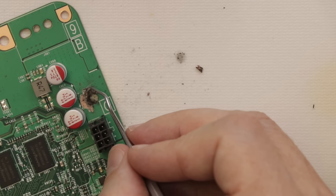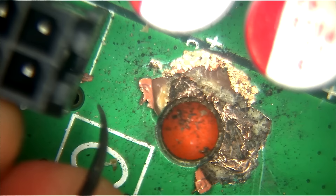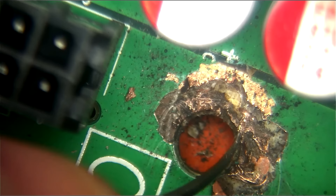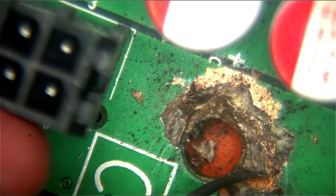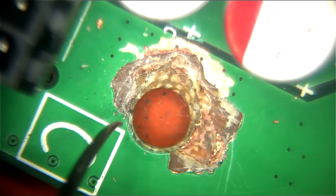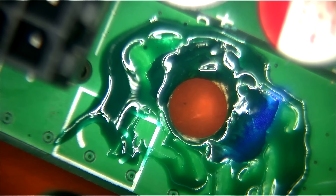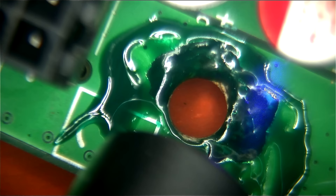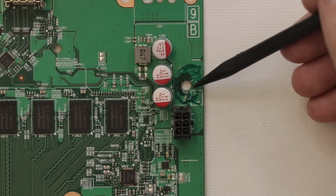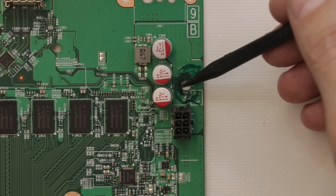Let's get this under a microscope so we can really see what's going on. I went ahead and scraped back all of the layers that had burn marks on them, got that all cleaned up, made sure none of the layers were touching each other, then put on this green solder mask. Now let's see if we got it all and if the short is gone.